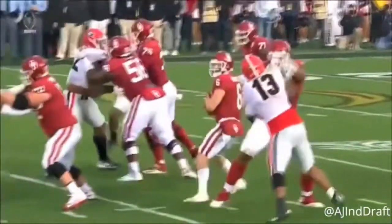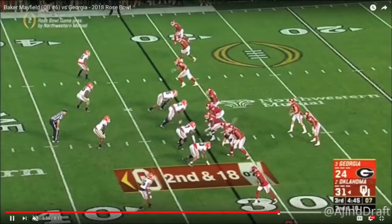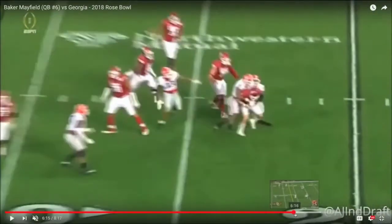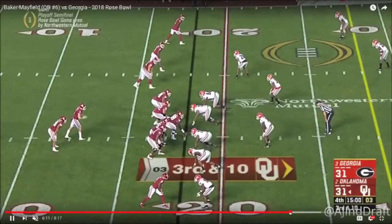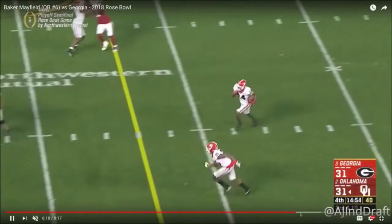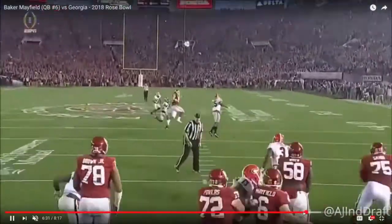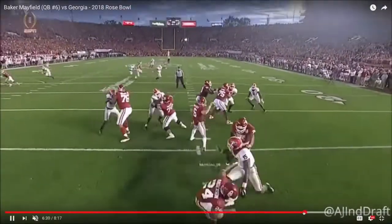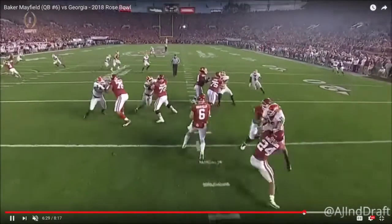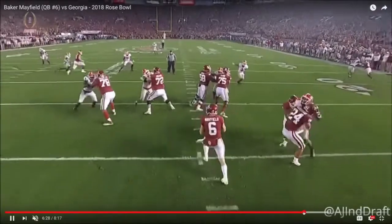Right here, something similar happens — stepping up, and then he gets sacked. Here's the interception against Georgia. A little bit of pressure forces something down the field. Where should he have gone with the football? He could have hit his deep curl on the left. They're playing quarters — he should have recognized this and anticipated a deep curl to the left.